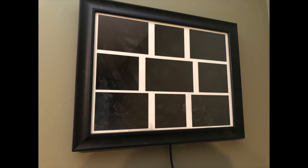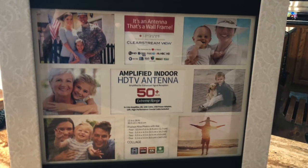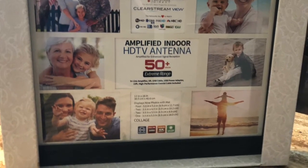As long as you're okay with a wire coming down from the picture frame itself, the Antennas Direct Clearstream View is a great alternative to smaller indoor bunny ears or a larger outdoor antenna. And those are my thoughts about the Clearstream View Amplified Indoor TV Antenna. You can find my full written review at blog.bestbuy.ca. Thanks so much for watching.